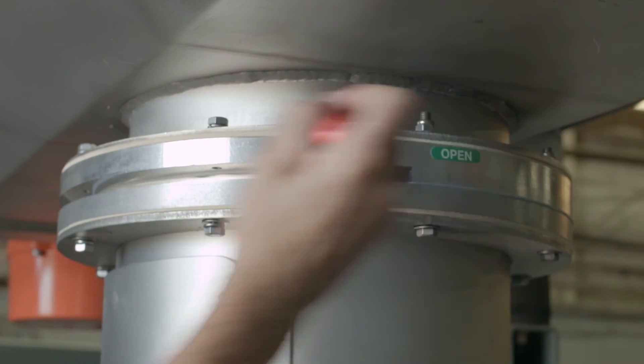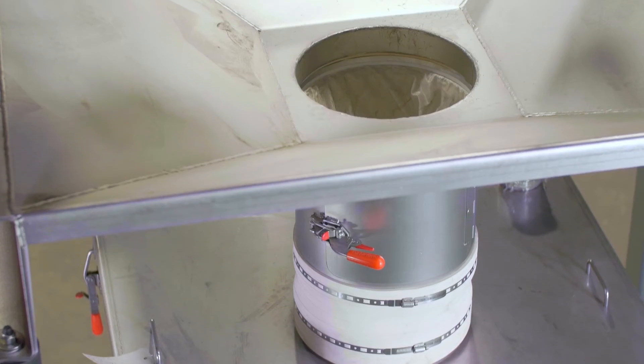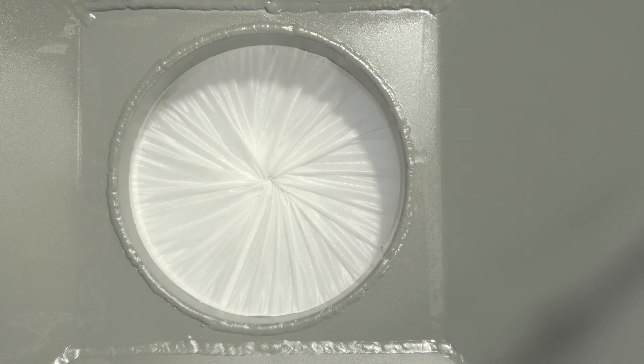The iris valve can also be used to close off and retie the bag to remove it from the system. However, material must be flowing through the spout to close. Forcing it closed on a solid mass can cause it to slip out of orientation.